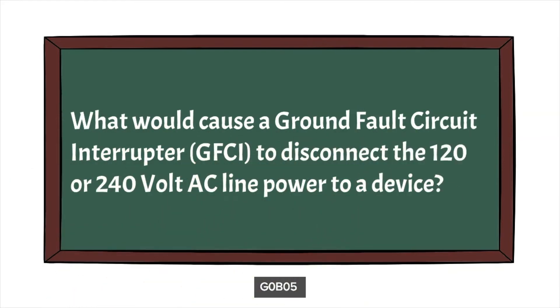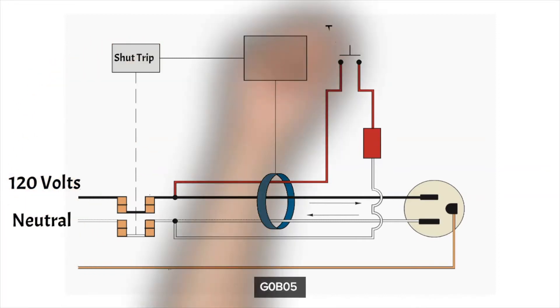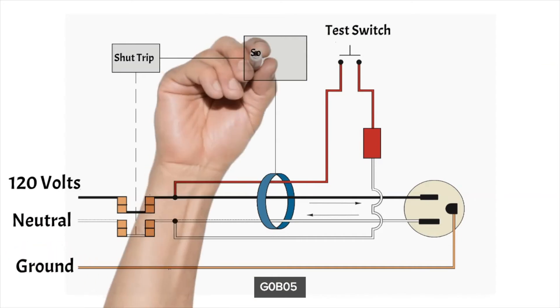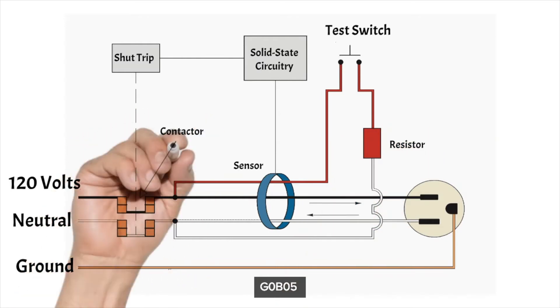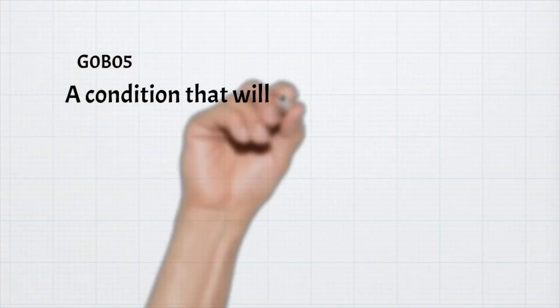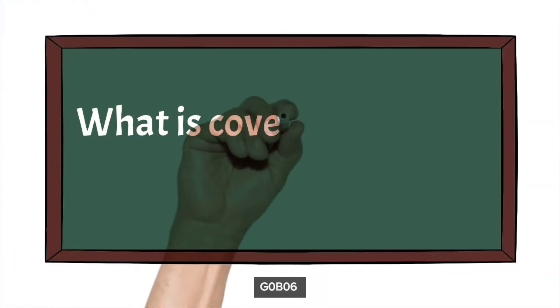The next question is: what would cause a ground fault circuit interrupter, or GFCI, to disconnect a 120 or 240 volt AC power line from a device? Fault interrupters work by detecting improper electrical flow — a ground fault — and shut down the power to prevent injuries and fires. For the exam, the condition that causes a GFCI to disconnect power is current flowing from one or more of the voltage-carrying wires directly to ground.